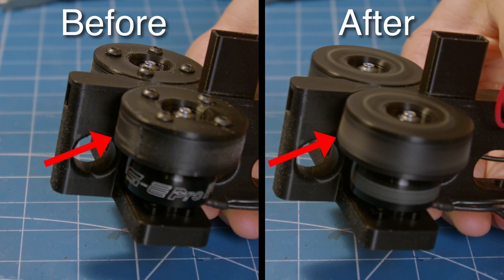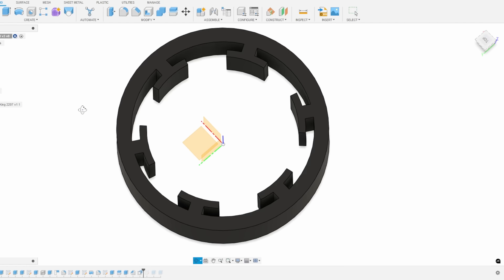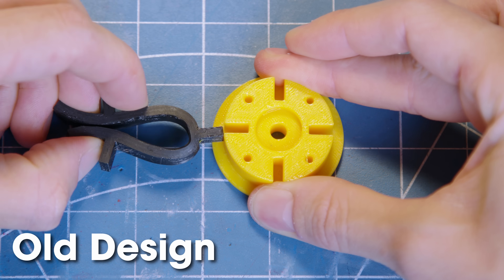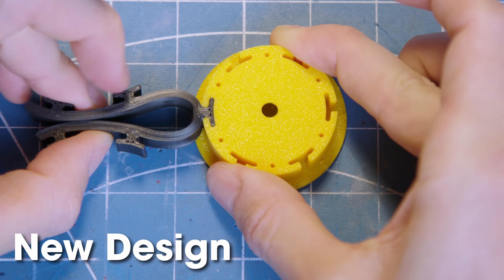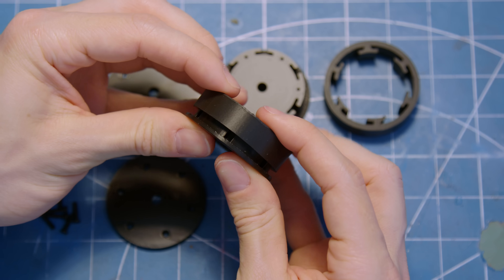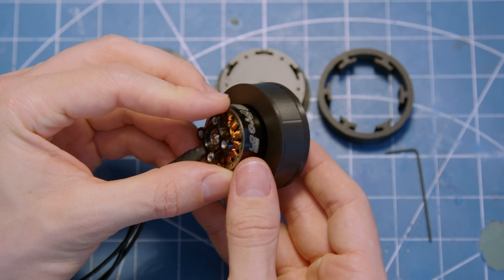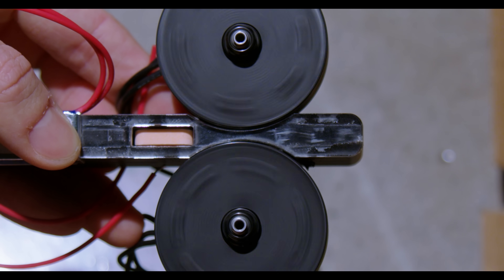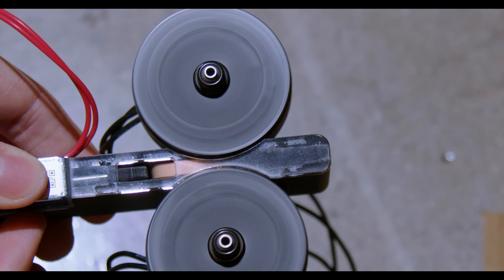But how do you fix something like this without changing materials? The approach I took was to redesign the treads with little interlocking tabs that slot into the inner wheel hub. These should help prevent the treads from expanding outwards by acting as small mechanical anchors, locking the tread to the wheel hub and keeping everything firmly in place. Plus, this design keeps the treads fully removable, so as they wear down over time, I can just replace them with a fresh set. The real test, though, is how do they perform at a few thousand RPM? Using my high-speed camera, I spun up the motors to the same speed that shredded my previous design, and sure enough, the new treads held steady with barely any outward expansion.